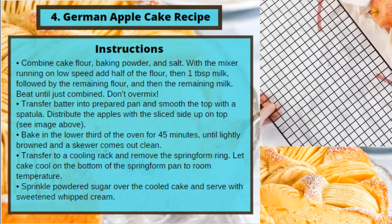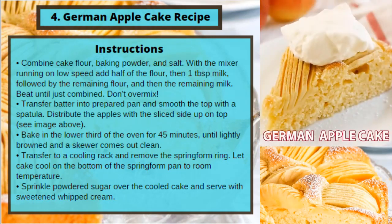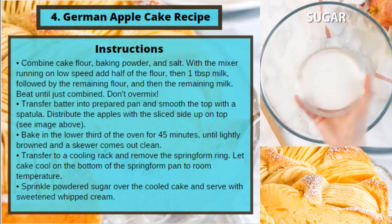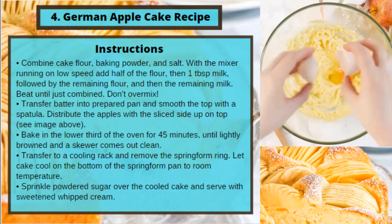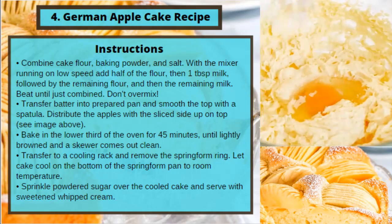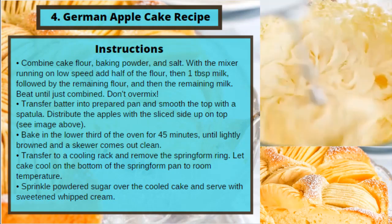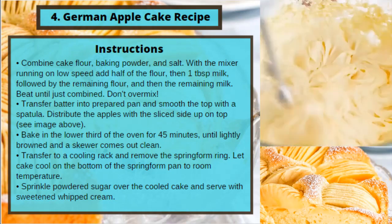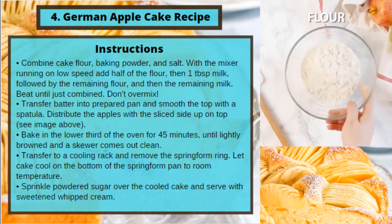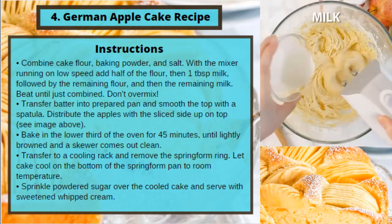Transfer batter into prepared pan and smooth the top with a spatula. Distribute the apples with the sliced side up on top. Bake in the lower third of the oven for 45 minutes until lightly browned and a skewer comes out clean. Transfer to a cooling rack and remove the springform ring. Let cake cool to room temperature. Sprinkle powdered sugar over the cooled cake and serve with sweetened whipped cream.